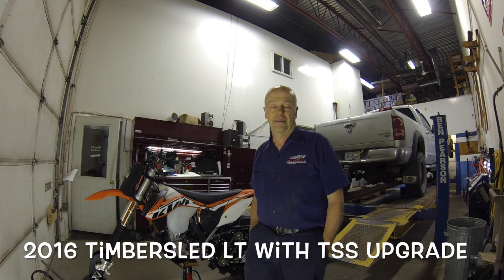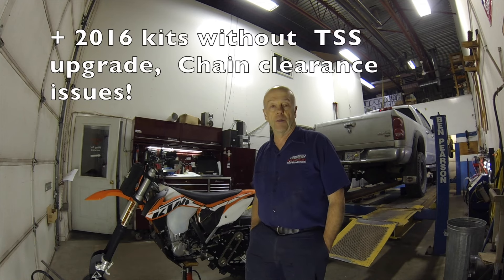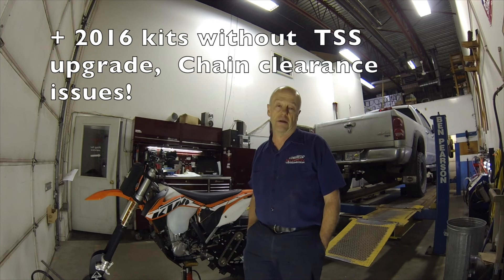There are issues with the 2016 kit with the TSS. I already broke a chain on the second ride out — didn't even have four hours on the machine.